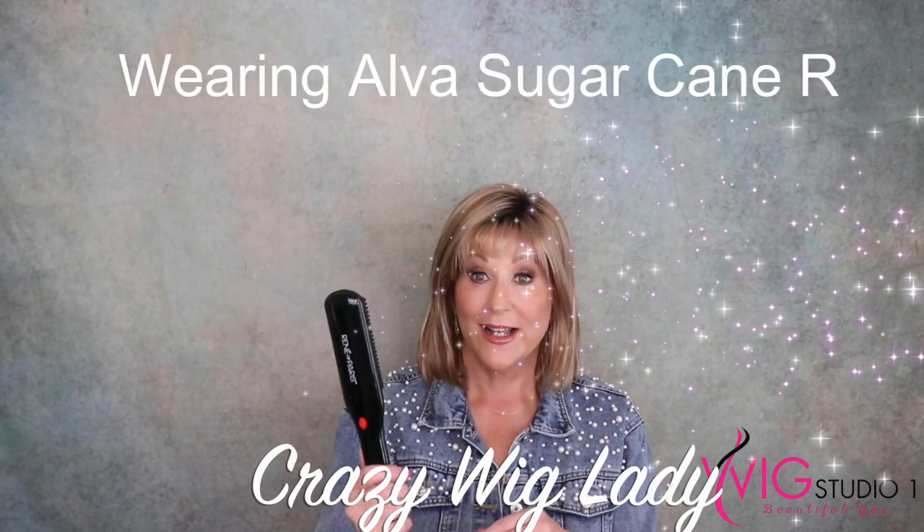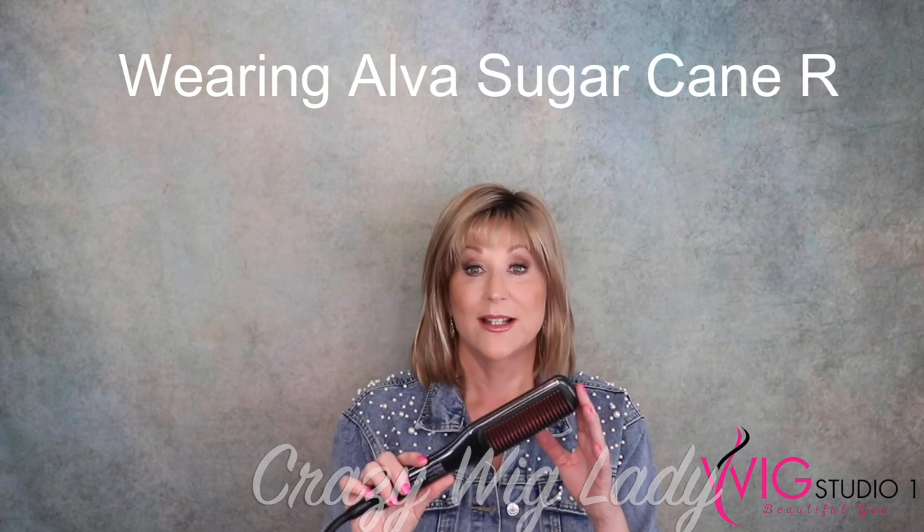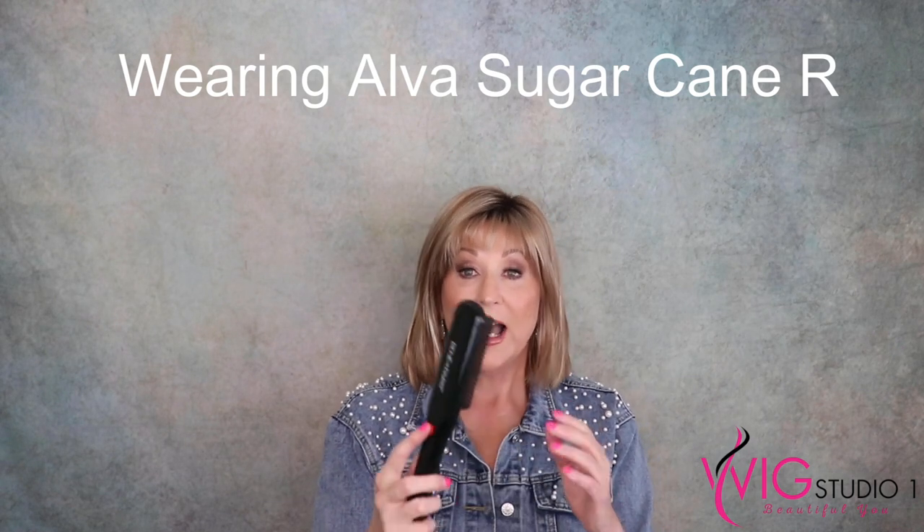Thanks Marlene! Let's talk just a second about this tool — this is an incredible gift with purchase. I love that it has that one-button on and off, it heats up really fast to 240 degrees Fahrenheit, it turns itself off in one hour, it's easy to hold and fits well in your hand. This is perfect for just touch-ups on wigs. I think I will use this a lot just to smooth wigs — this is a great gift with purchase.